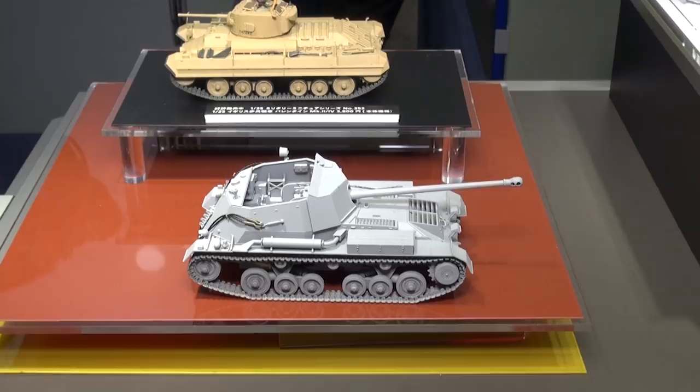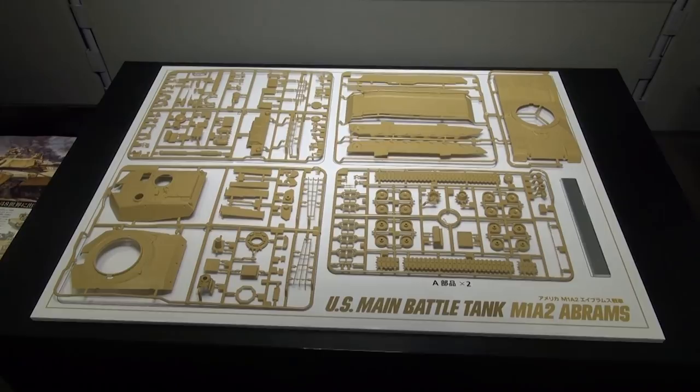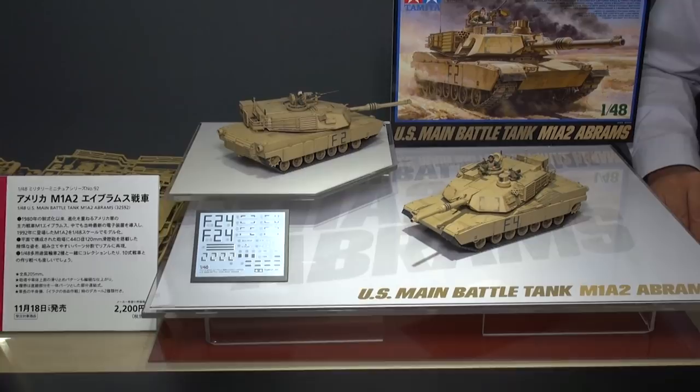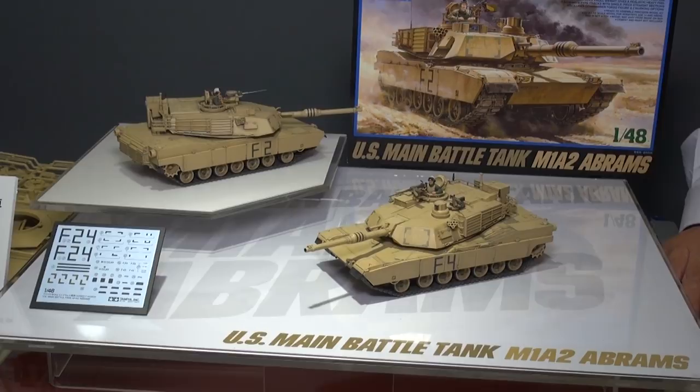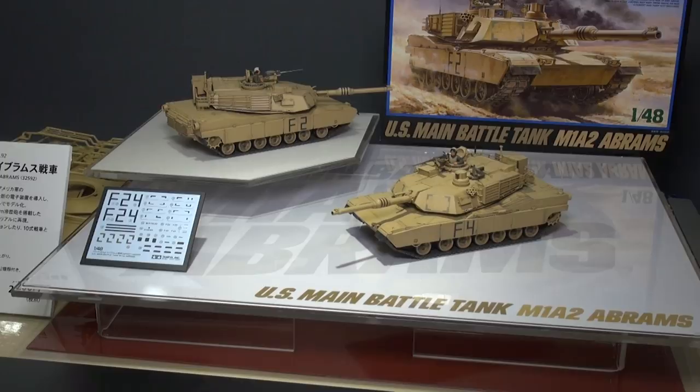Tamiya recently released a really giant 1/16 scale M1A2 Abrams, and now they're coming out with a more manageable 1/48 scale Abrams kit. This kit is going to be out this November. The 48th scale Tamiya kits have really nice detail and aren't too hard to put together — so if you're not sure about spending on a 35th scale kit or maybe don't have the skill for it, I definitely recommend checking out the Tamiya 48th scale armor kits.